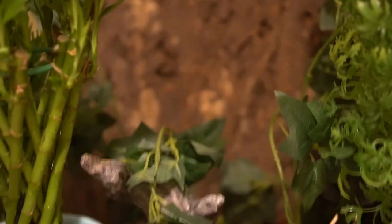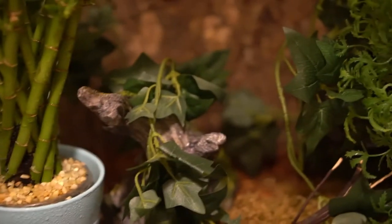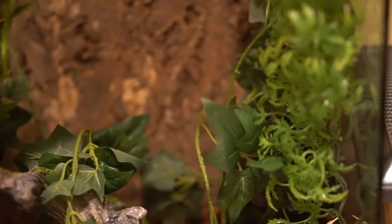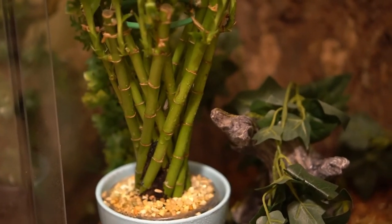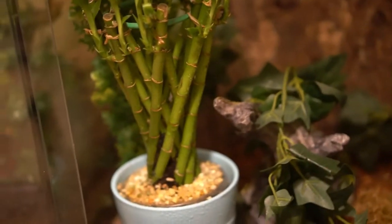Next, we want to talk about plants. You can see here we have a wide variety of plants — fake plants and real plants. The fake plants you can find at about any store, and they are all good for your gecko; just find the one that suits them best. But for real plants, you want to make sure that they are non-toxic, because you don't want your gecko to accidentally eat anything off the plant.